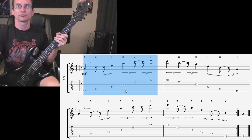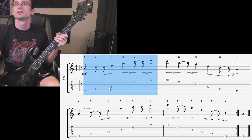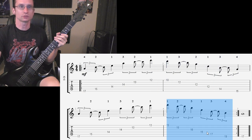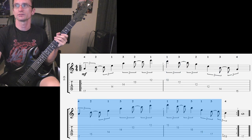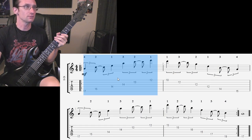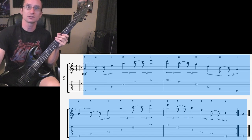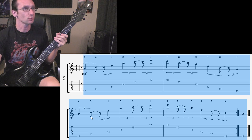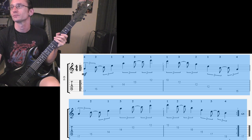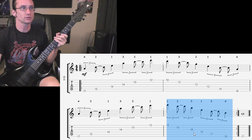Step one: get comfortable alternate picking each individual arpeggio. Step two: get each individual arpeggio to 150 BPM. Step three: get every two bars up to 150. Once you can do that, do the whole thing without the repeat and get that to 150. Once you can do that, start adding in the repeat and work up to 140.